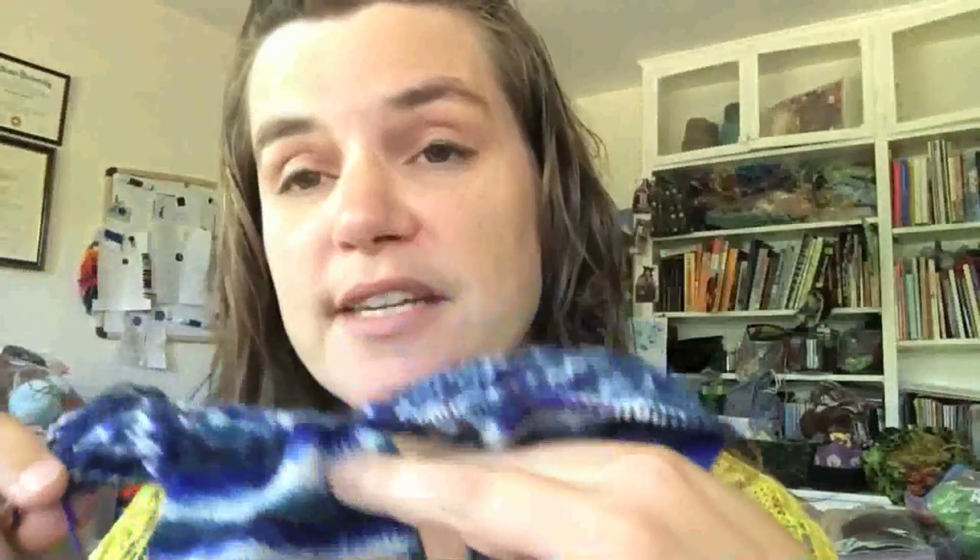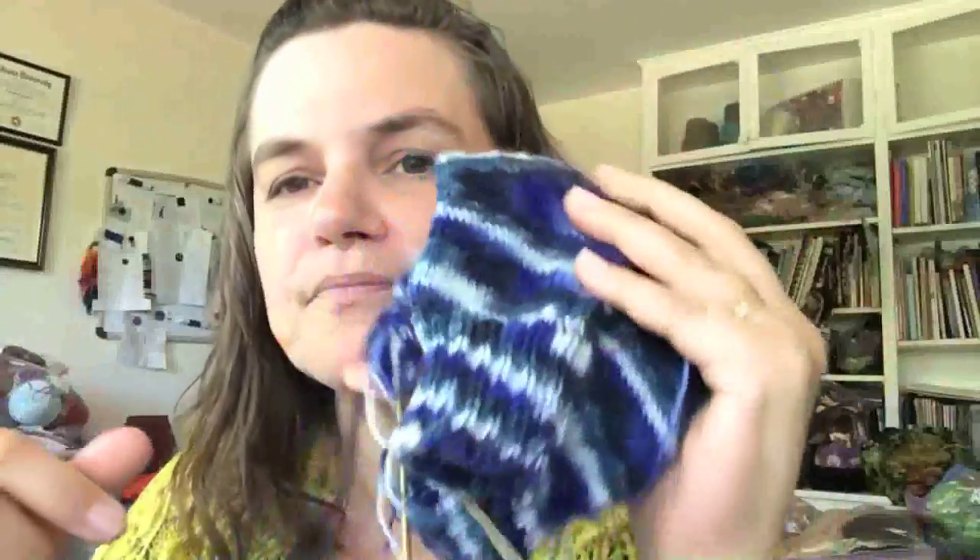I've never done two socks at once before. I read a book a couple of years ago by Melissa Morgan Oakes — I think it's just called Two at a Time Socks — and she explains very clearly how to do it. I realized reading through it that it isn't that hard. So I tried it, based on my memory of reading this book two years ago. The cast on was tricky — keeping all the stitches untwisted and all the yarn managed when I first got started — but I had to do it a couple of times and then it was super easy.